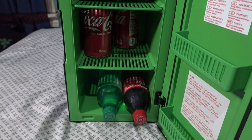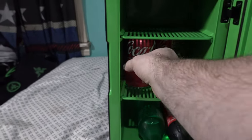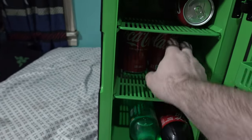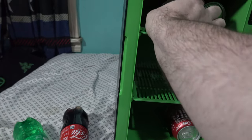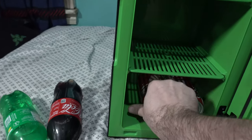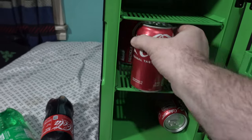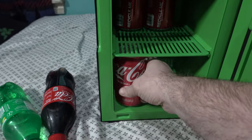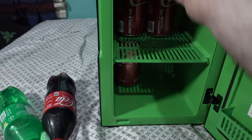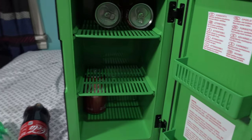I ran some tests with 12-ounce cans and 20-ounce bottles. Unfortunately you can't actually put bottles in here — this is definitely made for cans. It says it holds up to 12 cans. I imagine you can hold four on the bottom, four on one side, or six upright. You can easily fit four cans on the top shelf, and the middle shelf looks like it holds four cans as well.